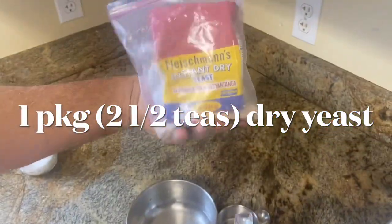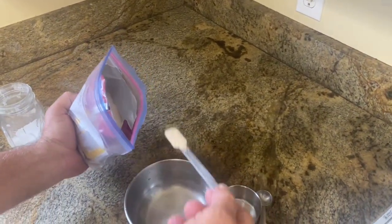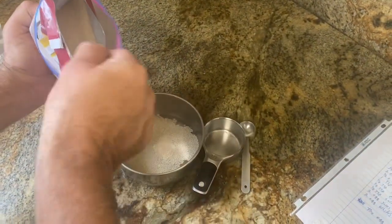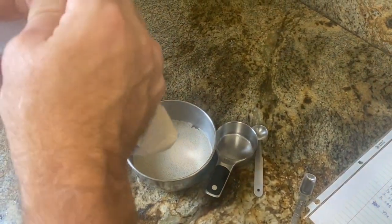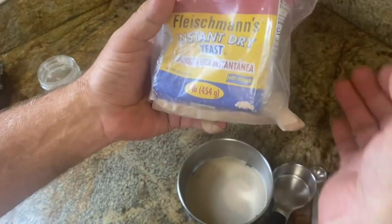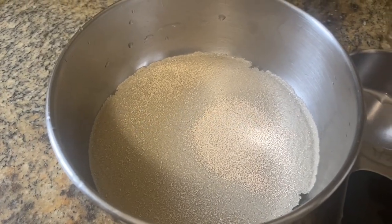We got our Fleischmann's dry yeast — we messed up and bought this big one at Sam's and it's just enormous. When you don't do a whole lot of baking, you keep it in the fridge in a Ziploc bag in between uses. A package of yeast is about two and a half teaspoons. Let that sit and dissolve and foam for 10 minutes.